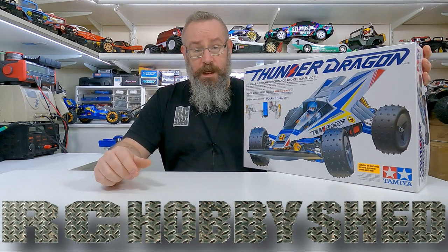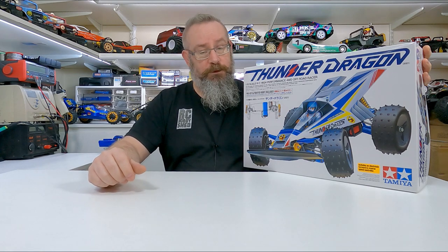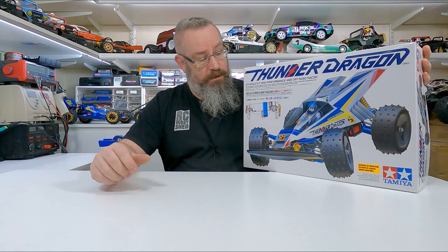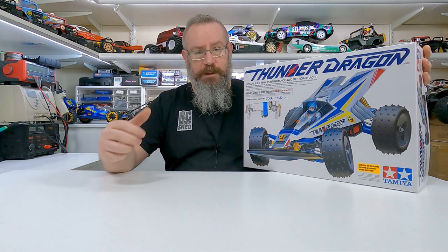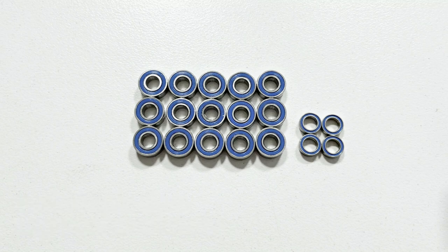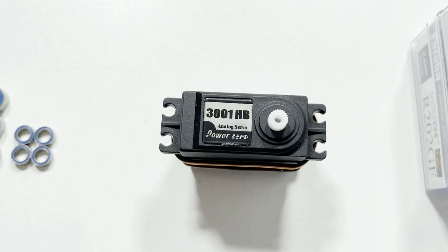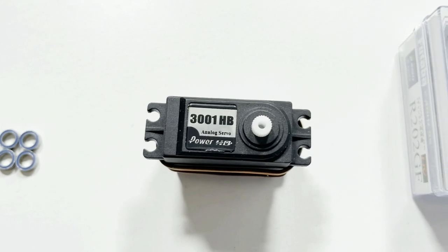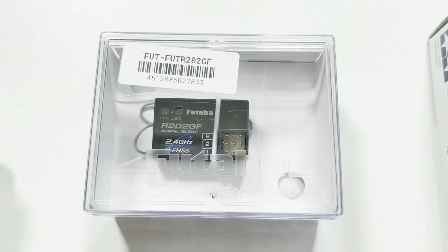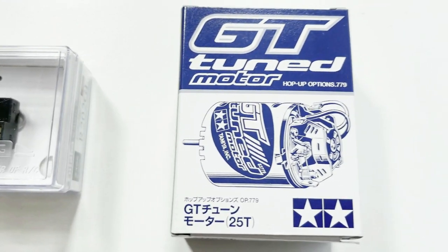G'day, welcome back to another video. In this video we'll be building the Tamiya Thunder Dragon — should be pretty cool. Without wasting any time, let's get into it. In this build I'll be using 16 1150 bearings and four 850 bearings, a PIHD 3001HB servo, a Futaba R202GF receiver, and a Tamiya GT Tune motor.